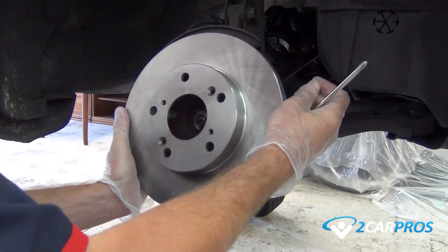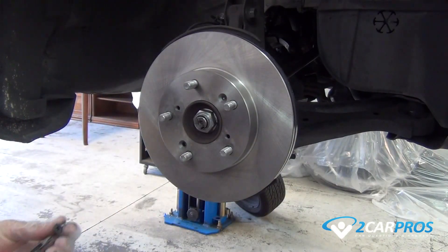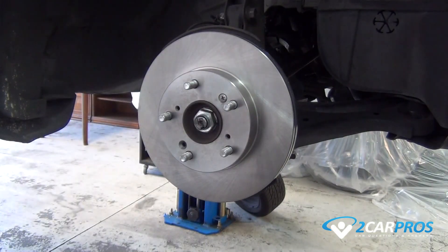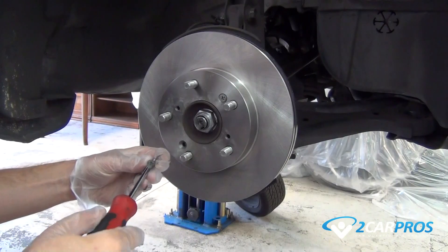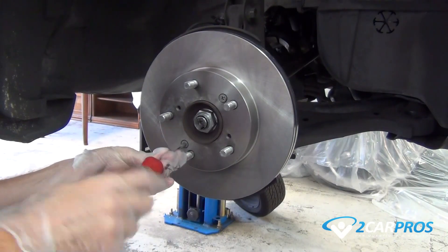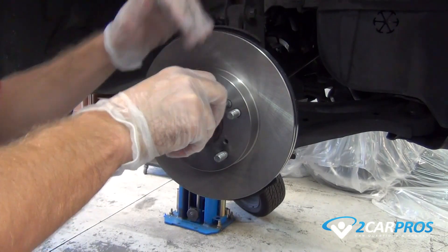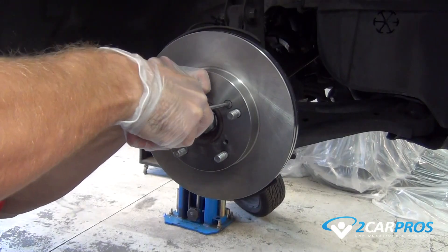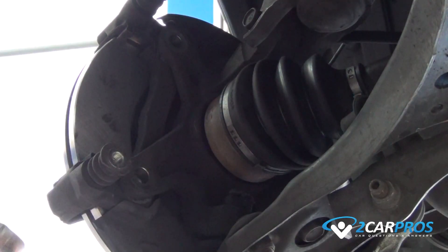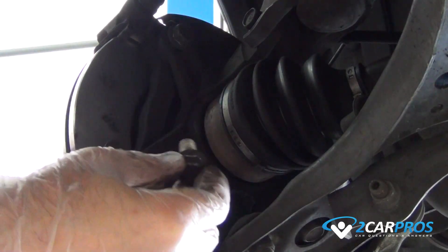Install the new brake rotor using the hardware you removed from before. Using a 17 millimeter socket, tighten them to factory torque specifications.